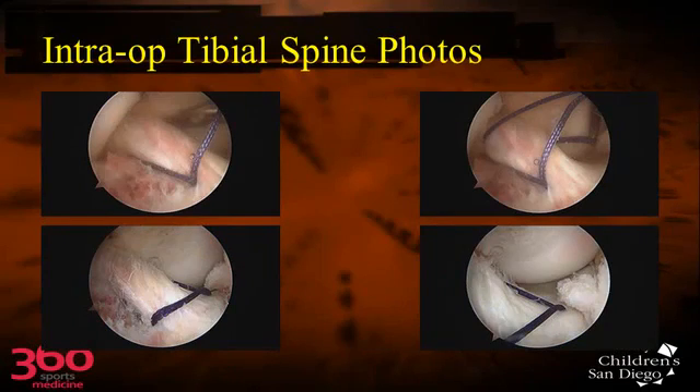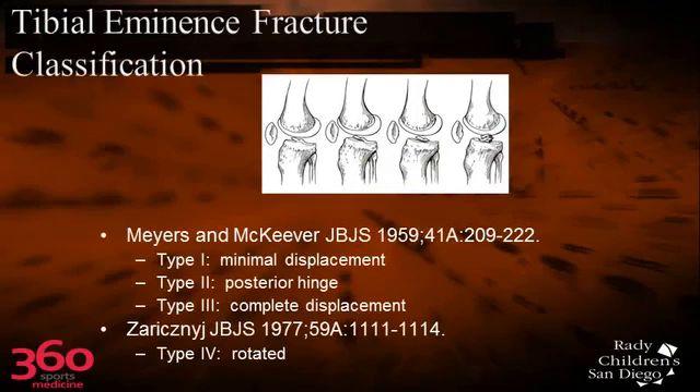After the intra-meniscal ligament was pulled back out of the joint — using either a suture tied to it or a K-wire that's been bent over — you pull that out of the way, reduce the fracture, put the suture through the ACL, and then you can sew this back in place.